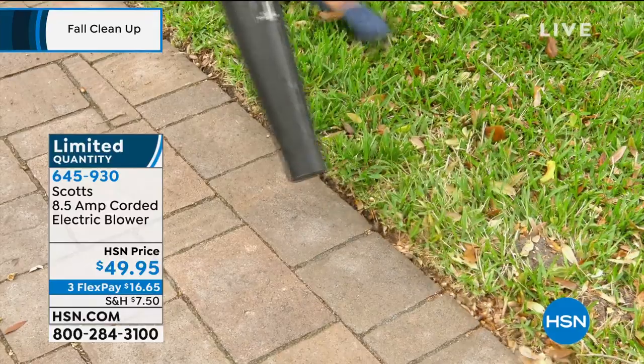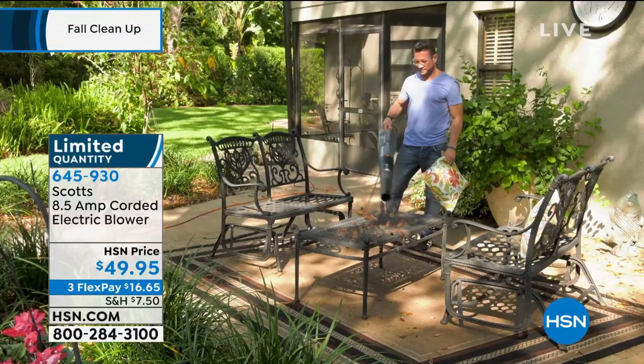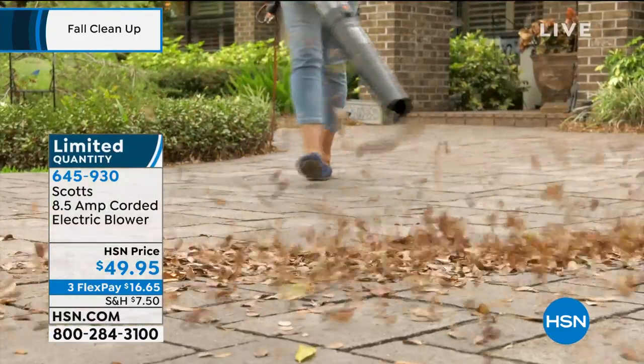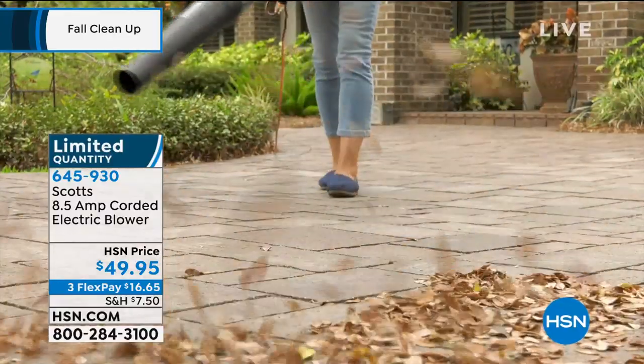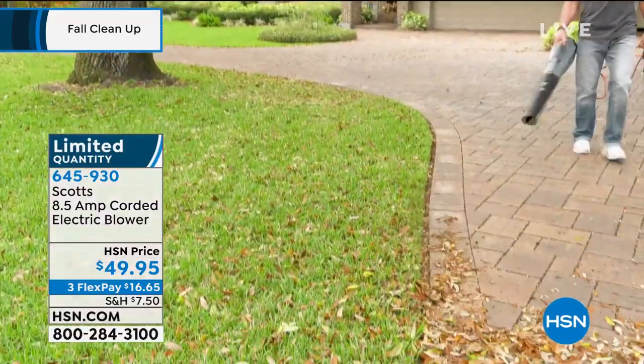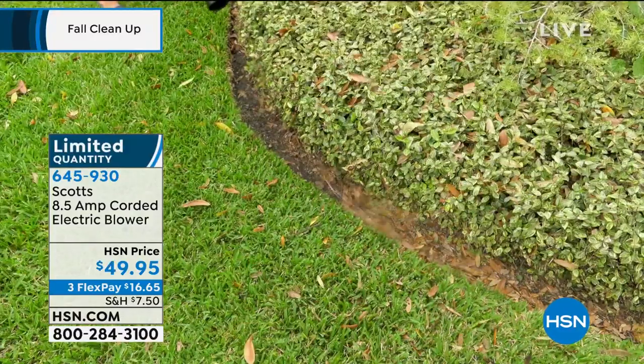We are adding not one but two extra FlexPays. And remember, you're going to get $10 off on your first purchase. I actually have one of these blowers — not this one, but another one — and I paid twice the price for the one I have, and this looks every bit as powerful.